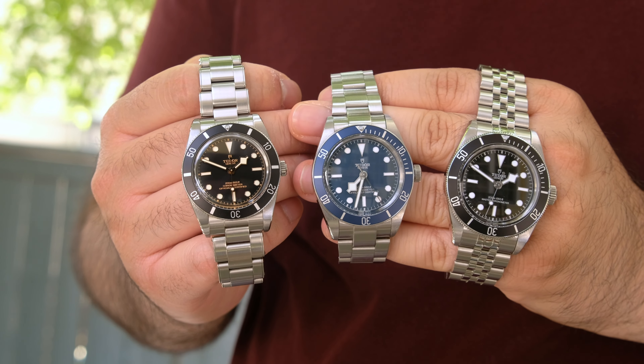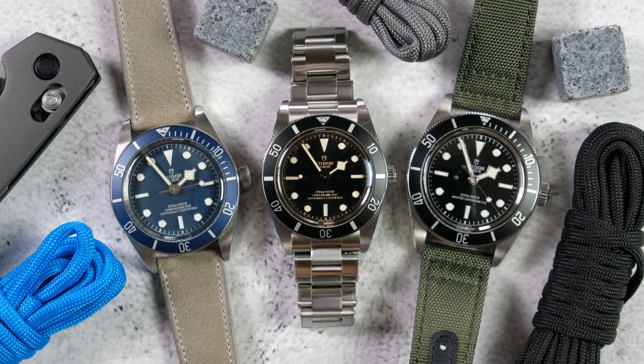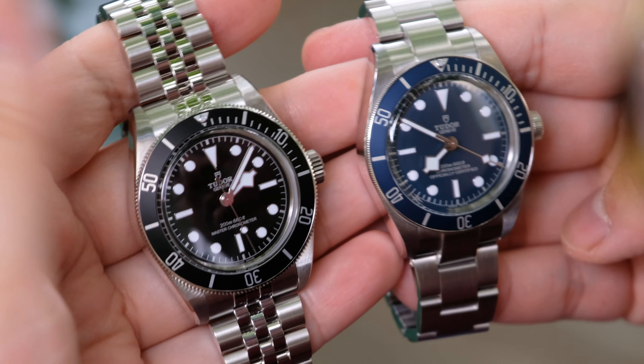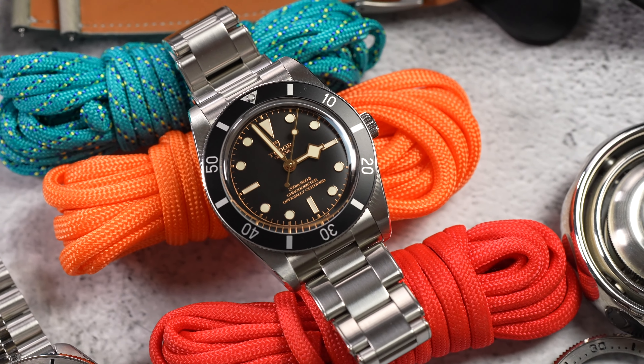Good people, YouTube. I'm the Watch Idiot and the question of the day is: which Black Bay is the best? Like all things in the watch world, the answer isn't so simple, because while the Black Bay 54, Black Bay 58, and the new Black Bay 41 Monochrome are pretty similar, they are actually quite different in real life. In this video I'm going to get into their dimensions and on-the-wrist experiences, what makes each watch special, and finally which one I would choose.